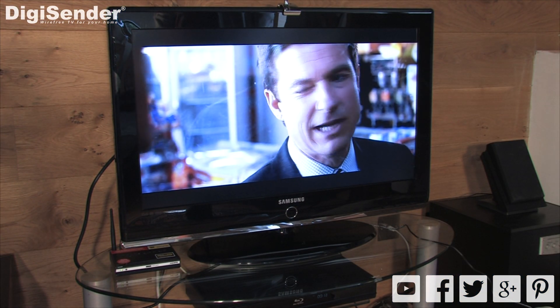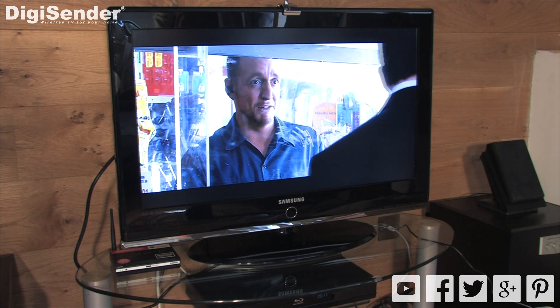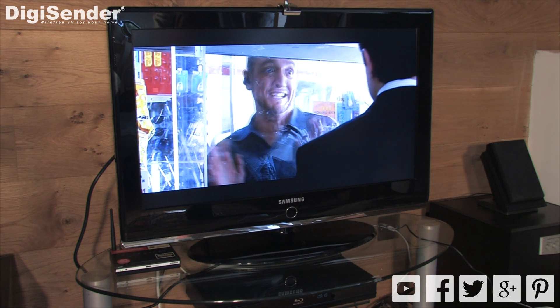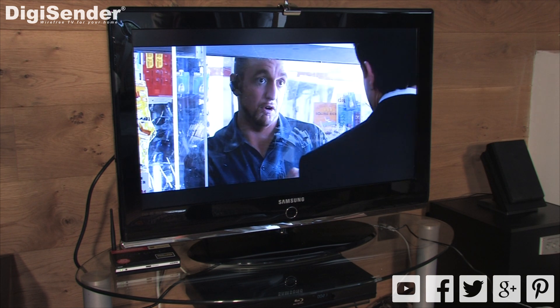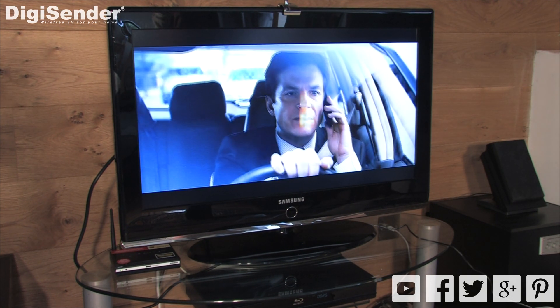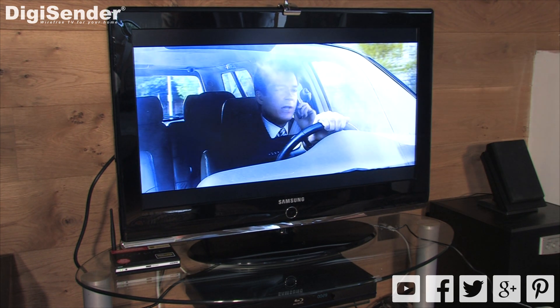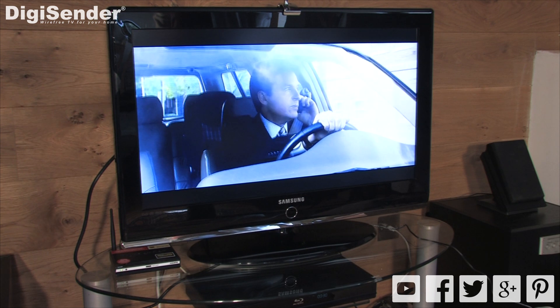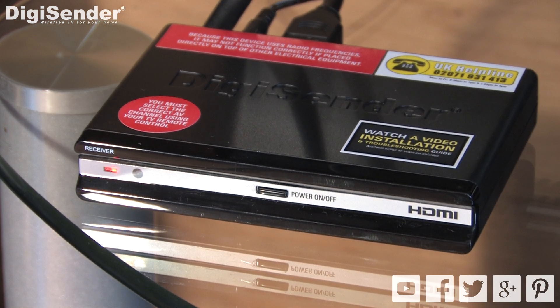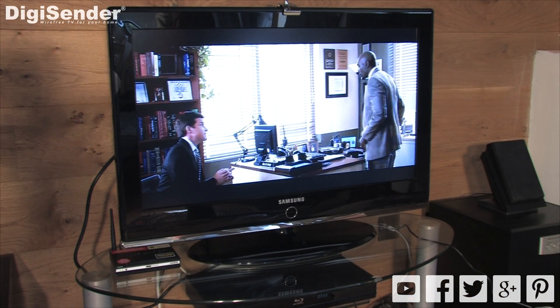Occasionally you may notice that the audio and video goes out of sync. This is caused by dropped frames in the transmission, but the DigiSender will usually repair itself after a few minutes so that the audio and video go back in sync. If this does not happen automatically, then simply turning off the receiver and turning it back on again will solve the issue.